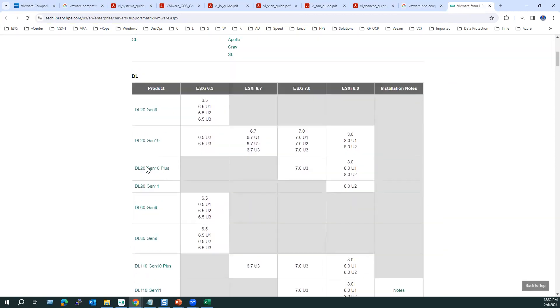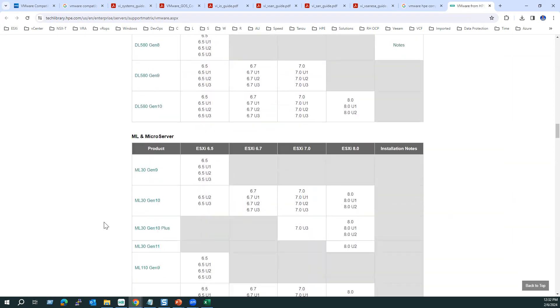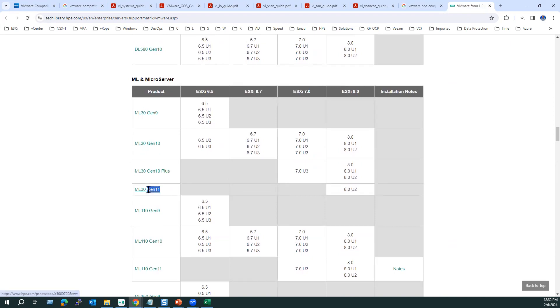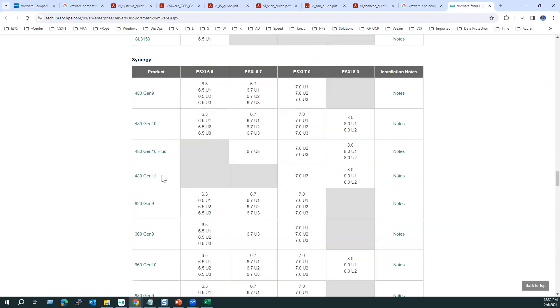Within the HPE site, there is an ESXi compatibility guide. Gen 11 supports the latest version, Gen 10 and Gen 10 Plus support 7 series and above, and Gen 9 is supported only until 6.5 — that is the key difference in the DL series. A simple rule of thumb: Gen 11 supports the latest model, Gen 9 supports only until 6.5 U3. This applies to both ProLiant and Synergy series. These are the three ways to validate ESXi host hardware compatibility.